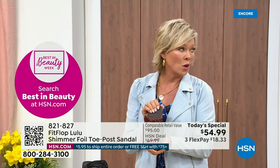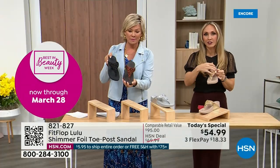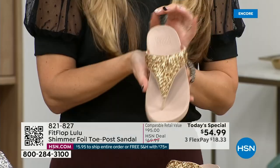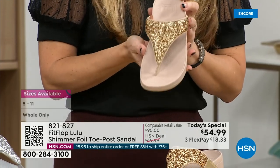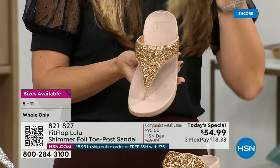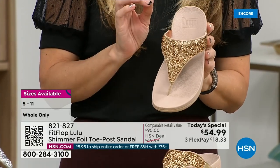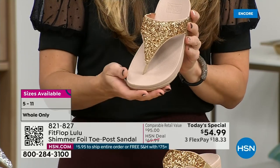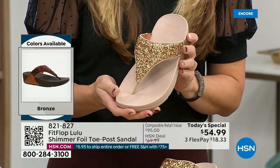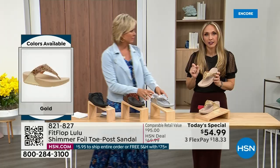All this foil and the glitter that you see — there's different gauges, it's very multi-dimensional. It's beautiful and shimmery, but it's not over the top. FitFlop does have a couple of pairs that are just razzle dazzle, but this is a neutral with a little bit of pizzazz. You could dress this up or dress this down. If you're a jeans and t-shirt person, you put something like this on and it instantly elevates your look.